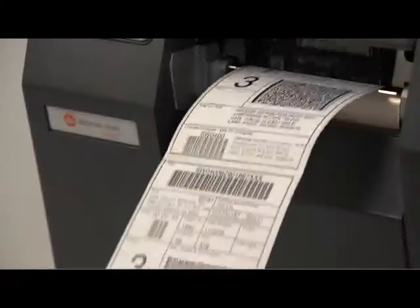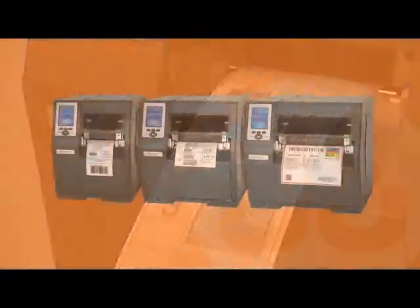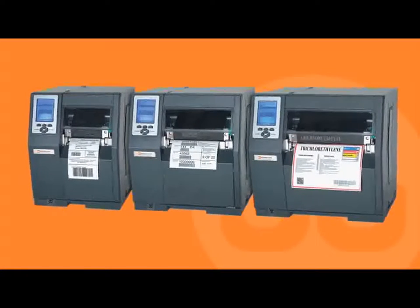The H-Class is the most versatile of our industrial printers. It offers three models with the ability to print 4, 6, or 8-inch labels and 200, 300, 400, or 600 DPI resolution.